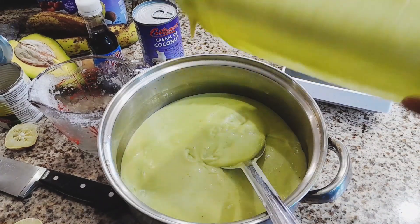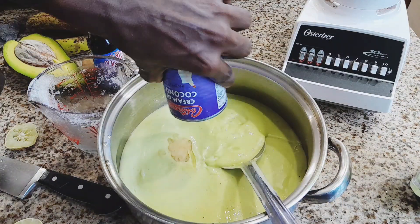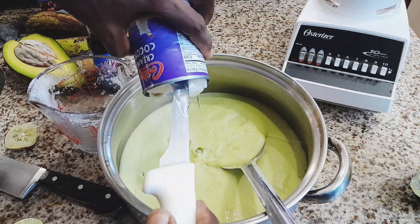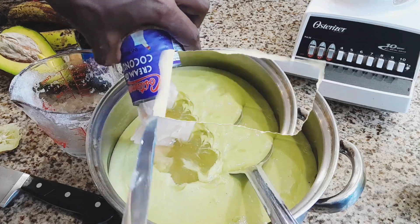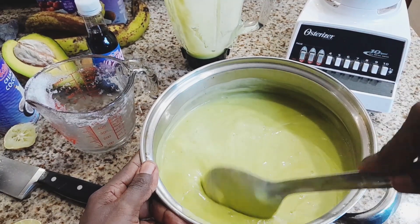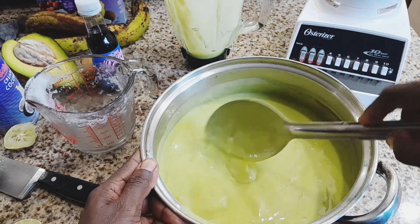And some vanilla essence for flavoring. You can add any flavorings you want. You then blend all of this together in your blender until smooth, and then add all your milks. If you want to make this a non-dairy option, you have the option of using coconut milk and oat milk. Blend everything together and you're all set to put it into your ice cream maker.